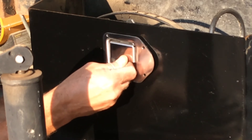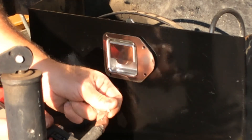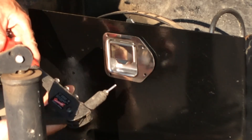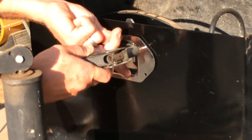Let's go ahead and slide that in there like that. Then go ahead and take your rivet gun. If you're not familiar with the rivet gun, you definitely want to get familiar with them, because these are very useful. We're going to slide that in like that and line it up.